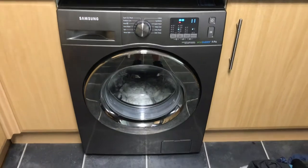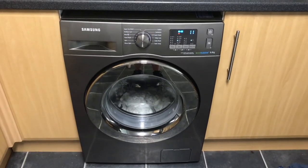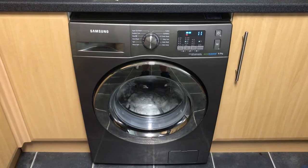Anyway, so that's my neighbour's Samsung eco bubble, and I hope I'll see you again soon.